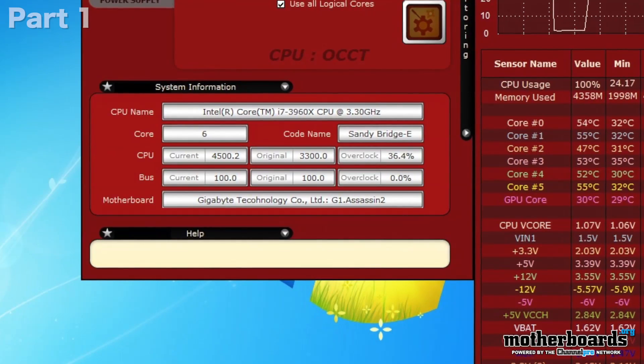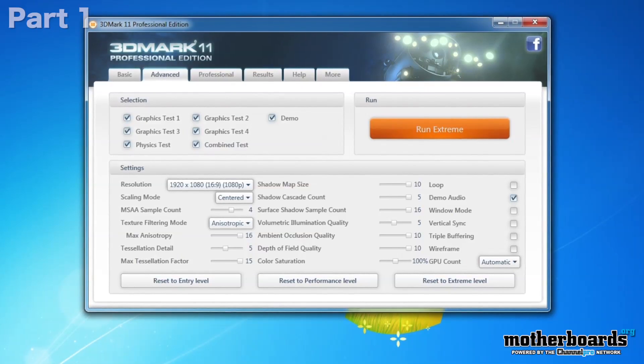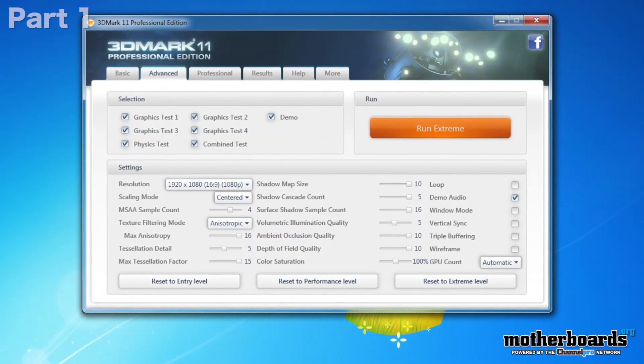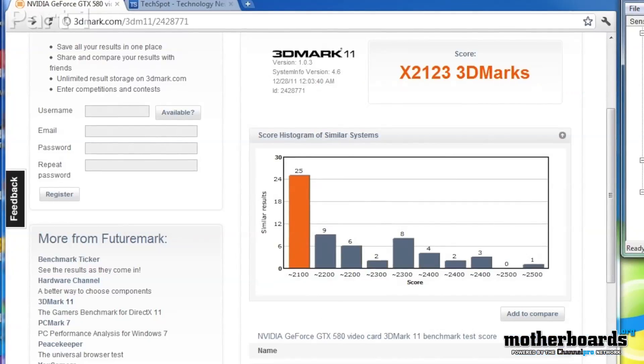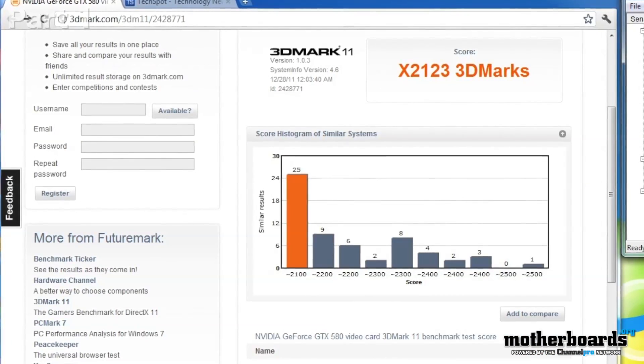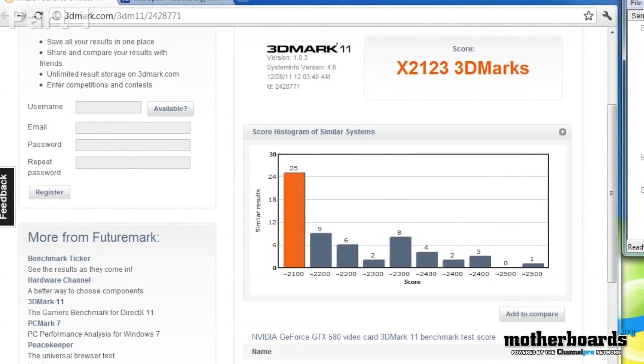The last thing I did was run 3D Mark at its ultimate extreme level. You guys can see that in these screenshots here. I got a pretty good score — my score was X2123 — but it's not letting me compare scores to other people online because it says my video card driver is not on par. I tried to install the 260.29 driver they're asking me to, but my Windows 64 system says no and won't let me install the driver.